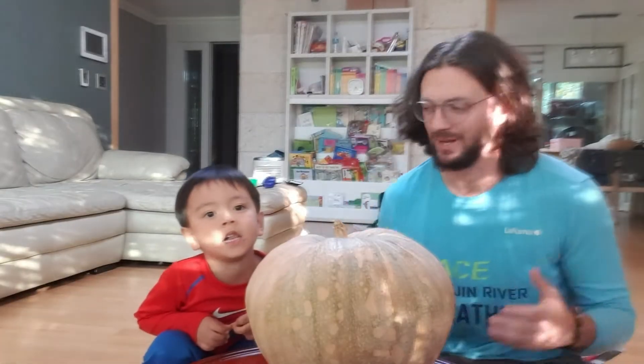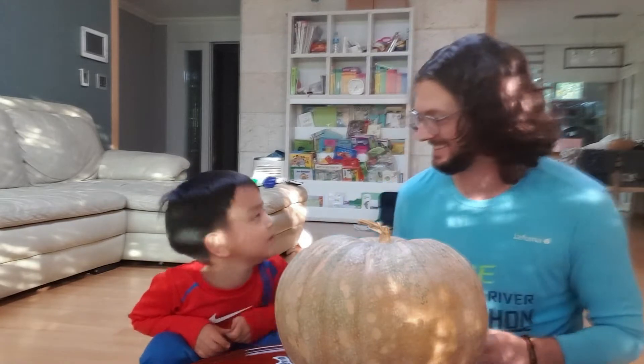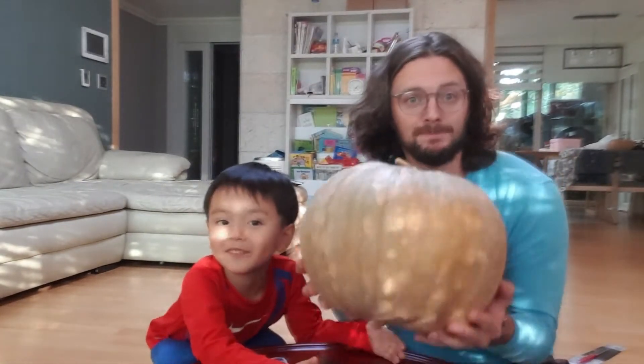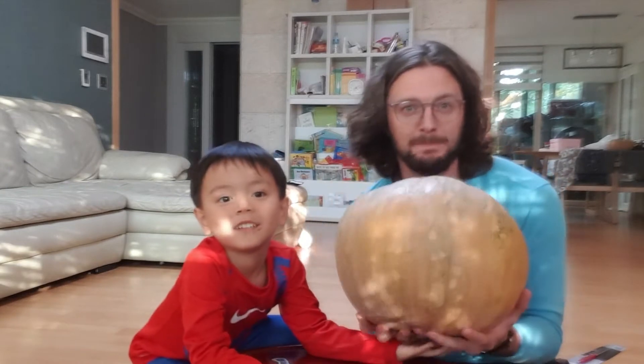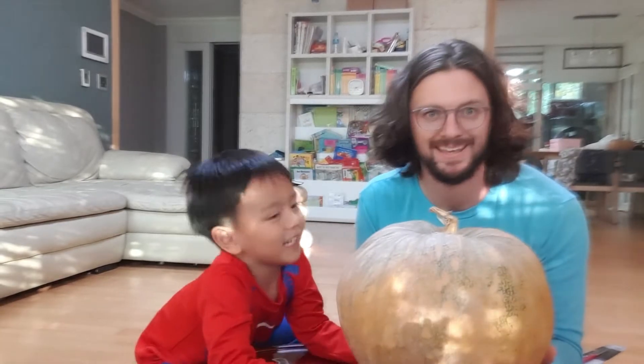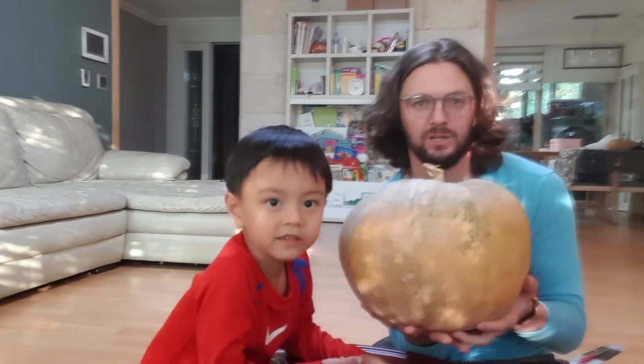Hello. Uju, say hello. What are we doing today, Uju? Tell them. What are we doing? We got a pumpkin. What are we gonna do to the pumpkin? Jack-O-Lantern. Jack-O-Lantern. How do we make a Jack-O-Lantern? Tell them really quick.